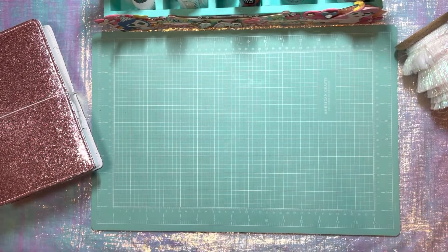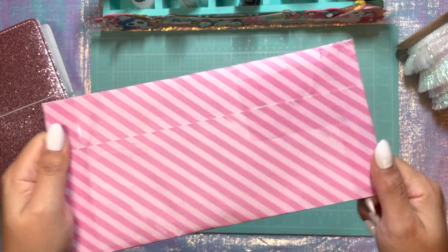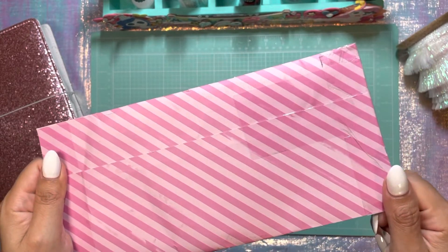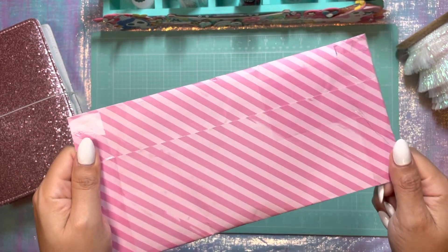Hi everyone, welcome back to my channel. I wanted to share with you some new happy mail I got. This is my new happy mail — it is from Disco Dolly and I have not opened it yet. I'm not going to turn it over because my address is on there and her address is on there. But I'd love to open this up with you and show you the goodie I got.